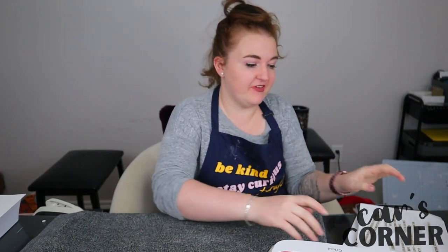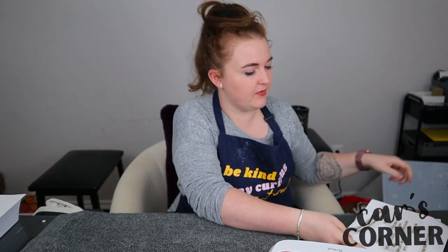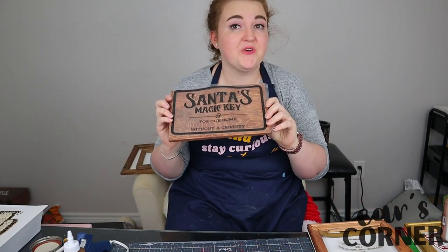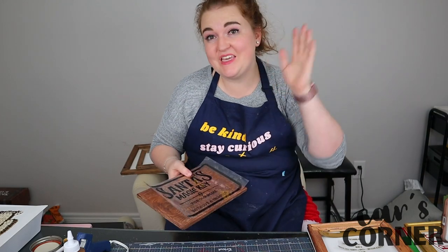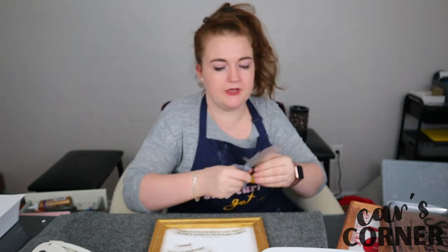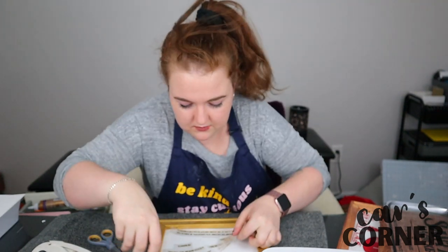I finished weeding my HTV and I'm going to need to press it. My frames are now ready — I painted one gold and one is just stained. And these are all heat transfer vinyl, so they're going to be applied with heat. I'm going to be quick because my heat press is sucking out the power of my lights, so I'm just going to do this real quickly.